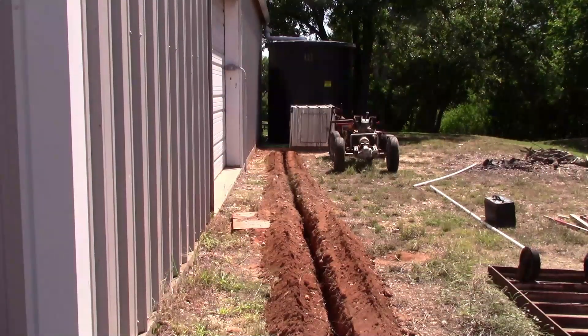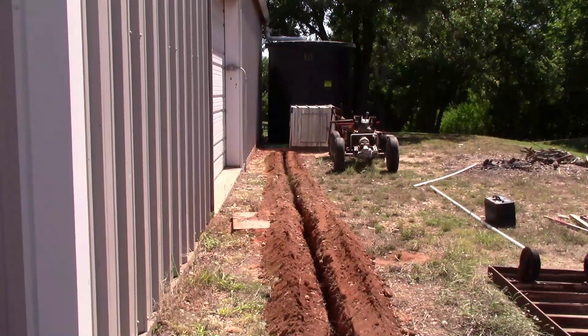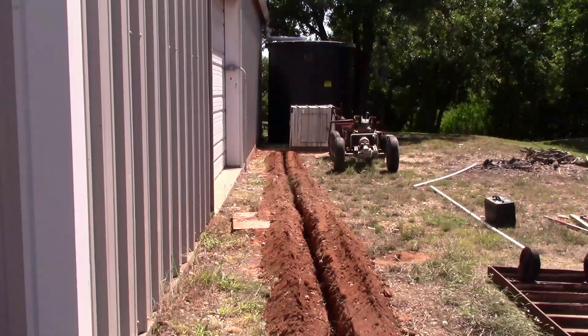We trenched all this probably about 30 foot, 35 foot through the gravel, getting it out here to where I'm gonna kind of intersect this trench so I can lay my pipe and put in a 90 and then I'll take it to the backyard.